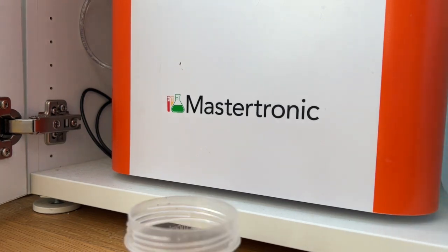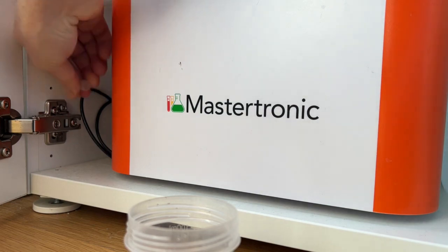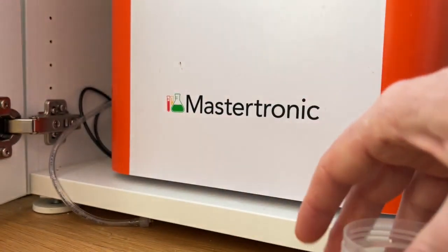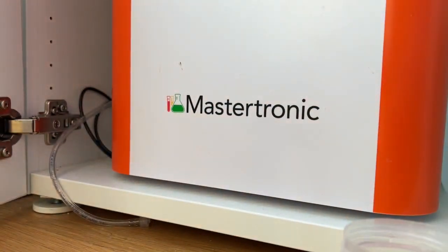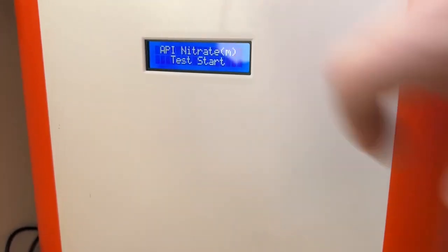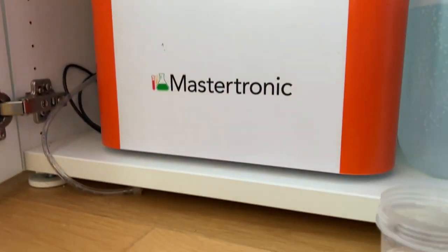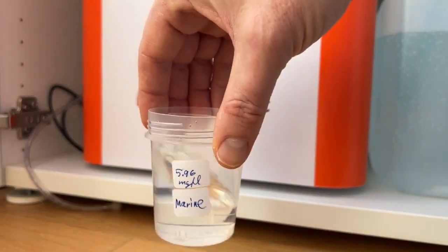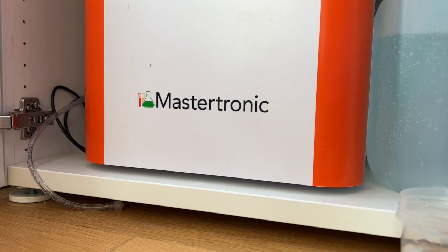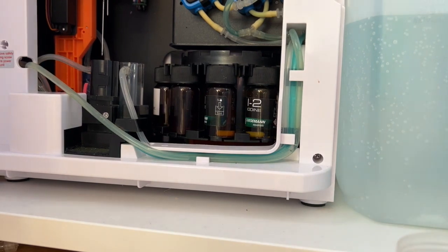Before you start the script from the app, remove the inlet hose — the sample water hose. Remove that. Now start the measurement script. Here is the marine script started: the API nitrate reagent script, with M indicating marine mode. I choose it here because I have a marine-based reference fluid. Now you hear the stepper starting — that is the first action.